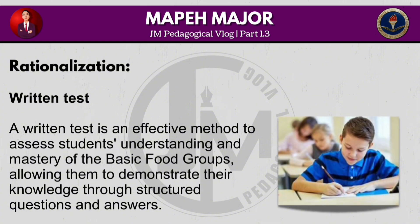A written test is an effective method to assess students' understanding and mastery of the basic food groups, allowing them to demonstrate their knowledge through structured questions and answers.